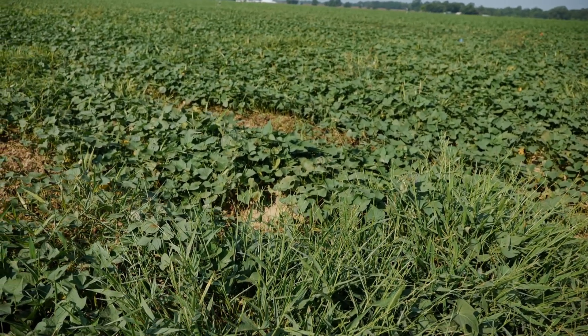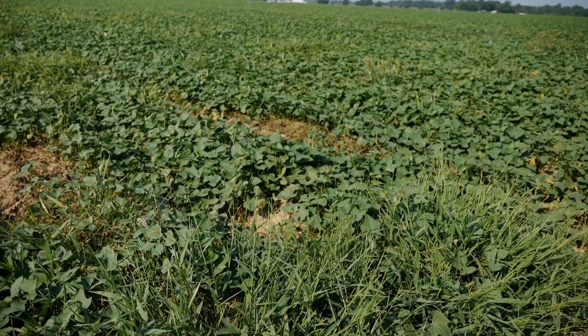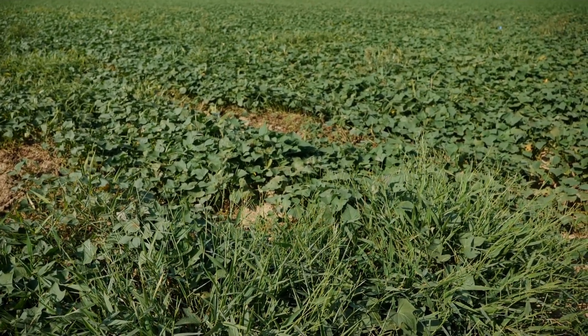What we're missing right now in our sweet potato weed management program is a post-emergence herbicide in that 21 to 35 day range — something that could pull in weeds that escape earlier applications from a broadleaf standpoint, and something with some nutsedge activity. That's what we're currently missing. With the limited amount of sweet potato acres throughout the United States, there's not a whole lot of incentive for companies to put the effort, time, resources, and money into developing new compounds. Hopefully, something may be coming down the pike that one company is working on.